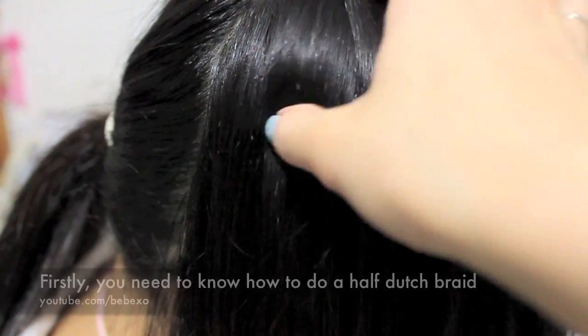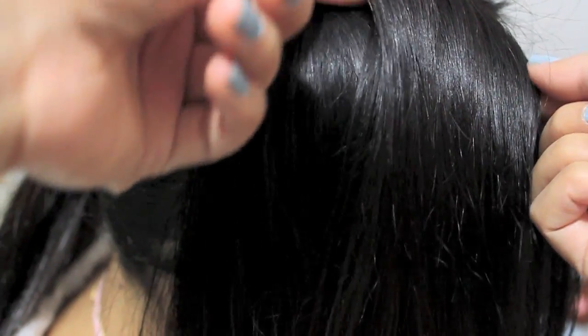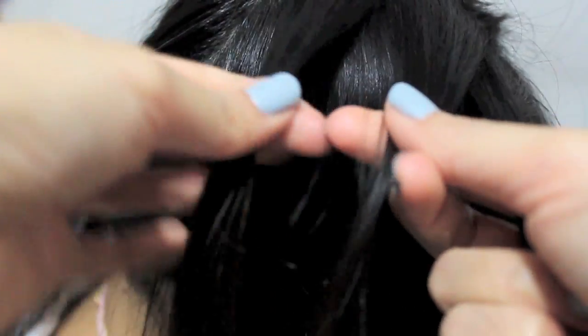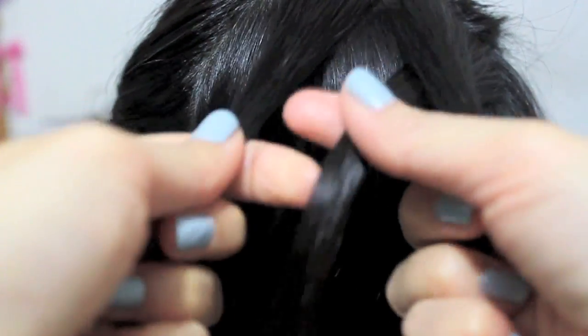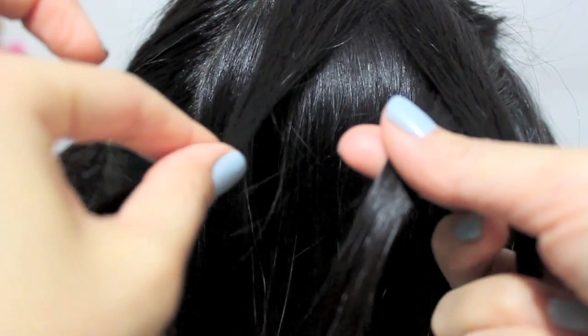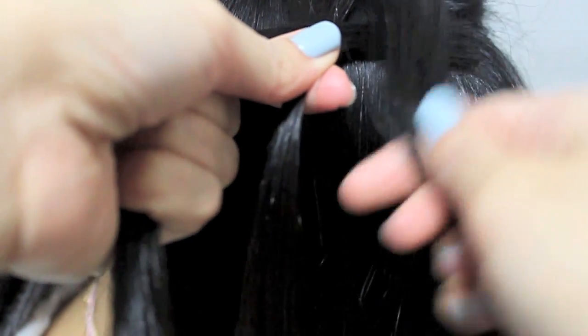For the half Dutch braid, first I'm going to split the hair on top horizontally, then divide it into three equal parts. There's one, two, and three. Then I'm going to take the strand on the right and place it underneath the middle one. Now this is the middle strand — I'm going to take the strand on the left and place it underneath the middle.